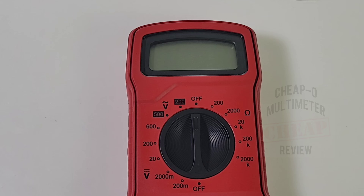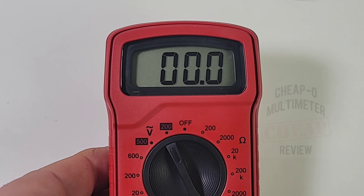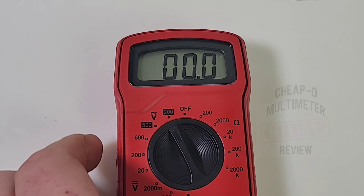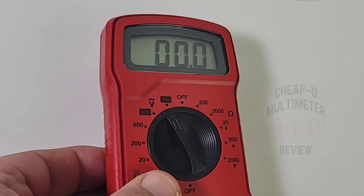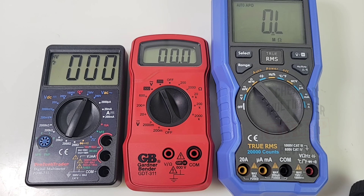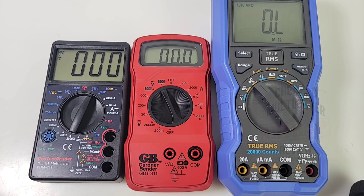Turning the meter on, we're greeted with that 2000-count LCD display. Nothing fancy going on here, but the digits are actually quite bold and quite clear. There's no backlight, so you want to make sure you have decent contrast. We don't lose too much without it. The digits are smaller compared to some competitors — a similar-sized meter I compared it to had much larger, more readable digits.